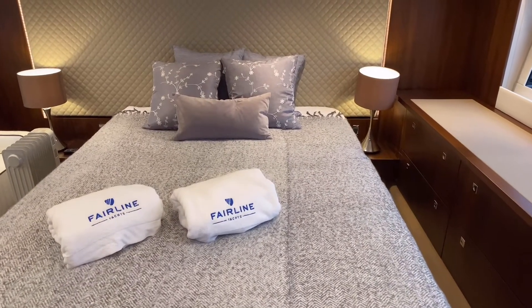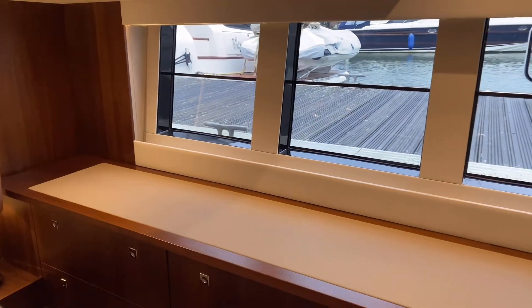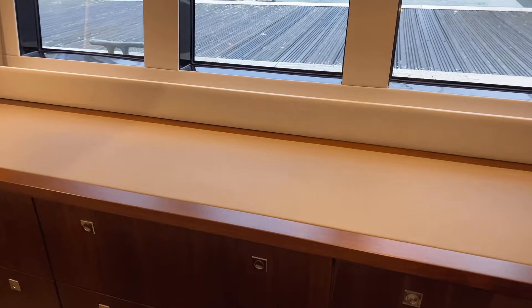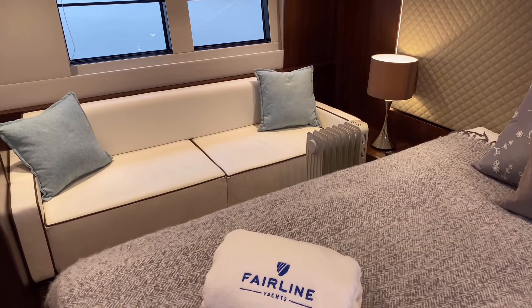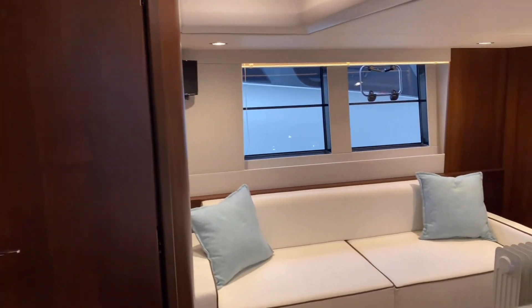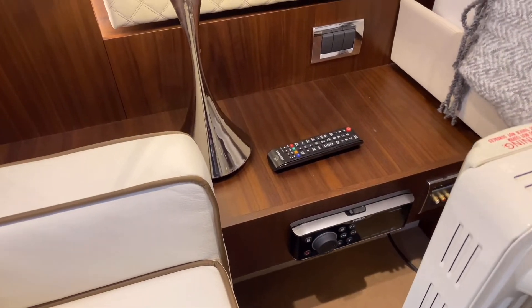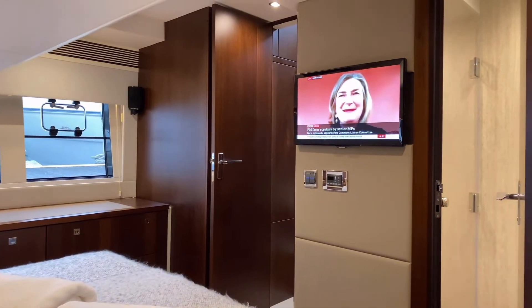Into the owner's cabin — we've got the large double bed. She's got the mood lighting package: the two standard lamps and then the lighting around the headboard and also around the window pelmets. Lots and lots of storage — six drawers this side. From an options point of view she's got the additional sofa for a bit more comfort. The boat's fitted with full AV kit all the way through: you get the TV at the head of the bed and it's also got the Fusion sound system all the way through the boat, so each cabin and each area has its own Fusion stereo system fitted.